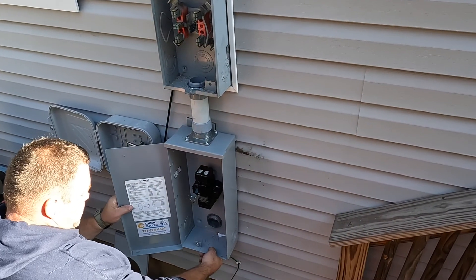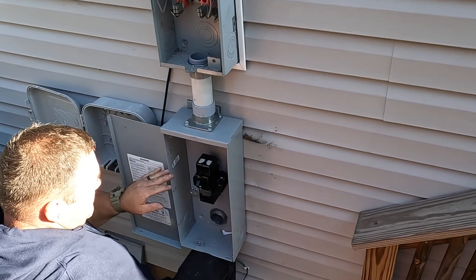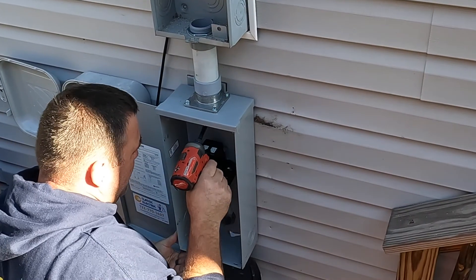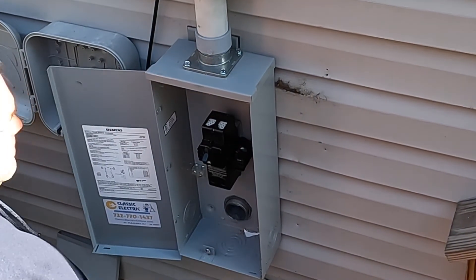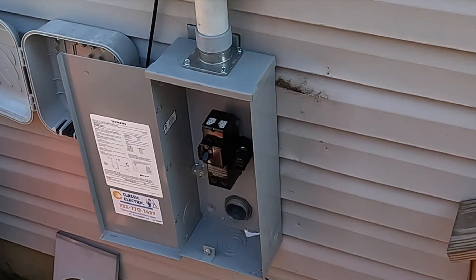I've attached my two-inch connector to the back of the disconnect switch. I'll attach the disconnect switch to the house structure, then push the riser cable from the electrical panel through the connector before terminating the conductors inside the disconnect switch.